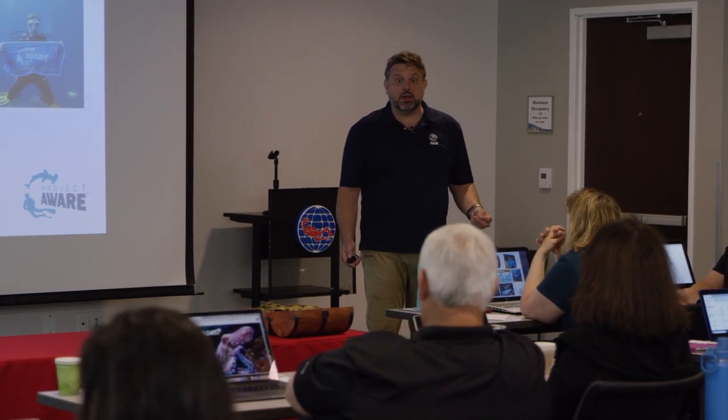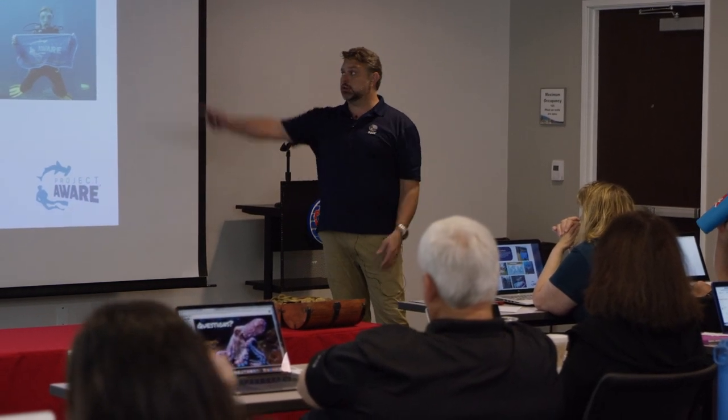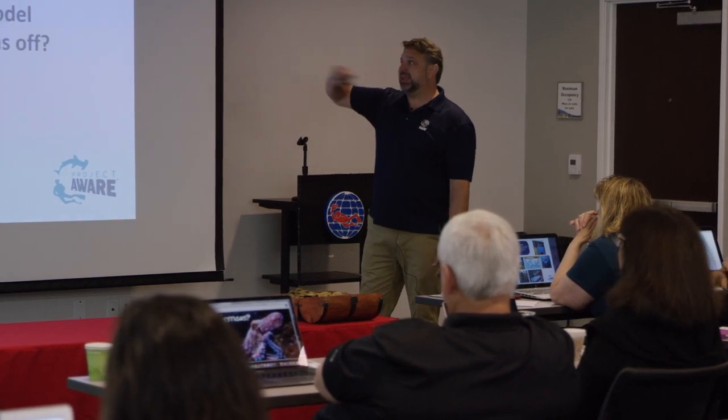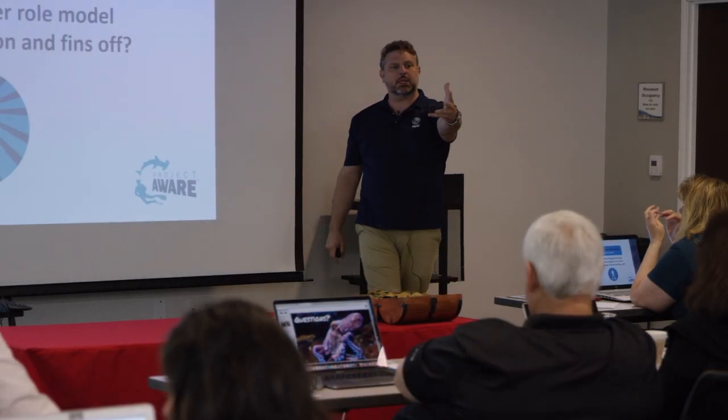It's not their fault - so it's part of you, the Project AWARE instructor, to show this to them. Because then you've got another action item - and I love these because it gets them involved. 'What three things can you do to become a better role model for the planet - fins on and fins off?' What do you think might be one?